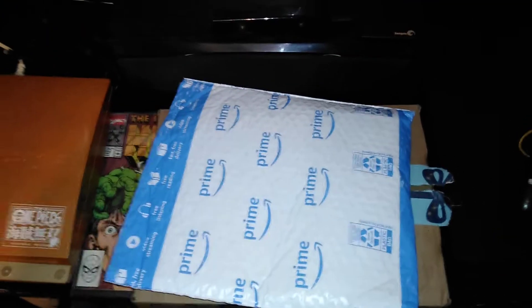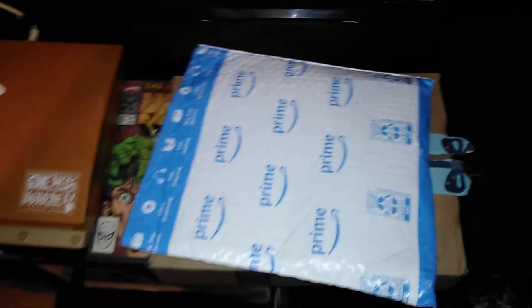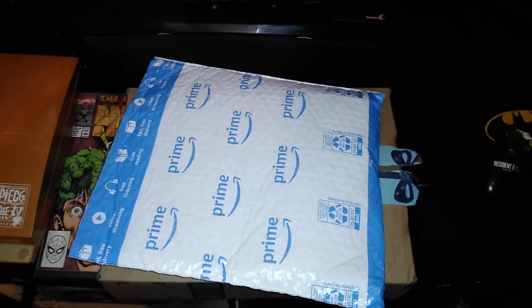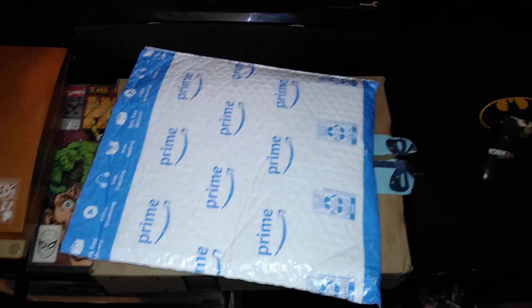What it is guys, this is your boy King Mike D Games coming at you with another video. In this video I'm going to be doing my first ever Amazon unboxing. As you guys know, I'm building a gaming PC so I've been ordering a few pieces — just today, what I have here are three of the fans that I need.